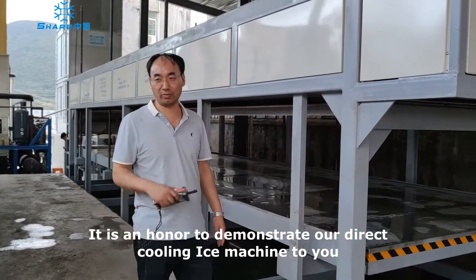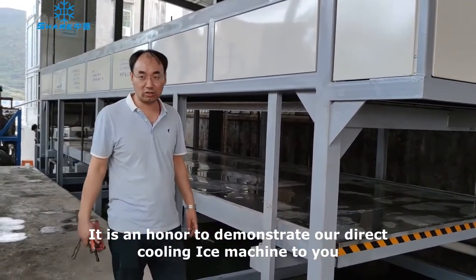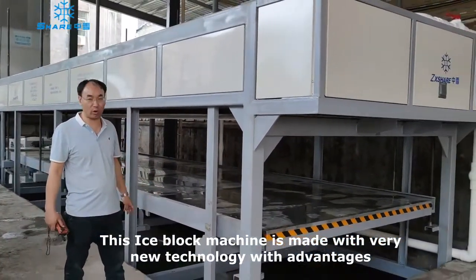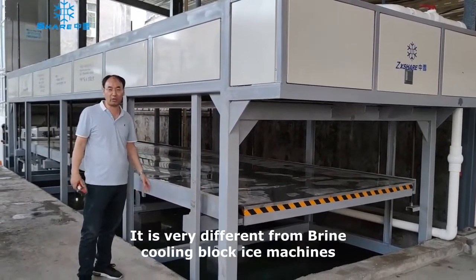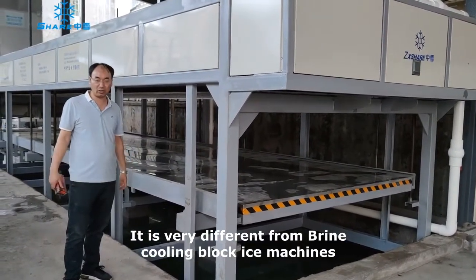I am honored to introduce our direct cooling block ice machine. This machine uses very new technology called L1G. It is a big difference from the flying tank block ice machine.